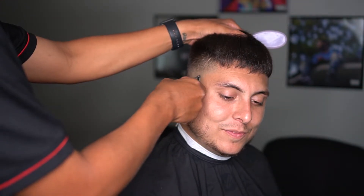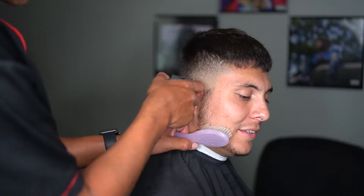Now if you still see a line, that's when I grab my edgers and try to get as close as I can to that line and slowly flick it out.